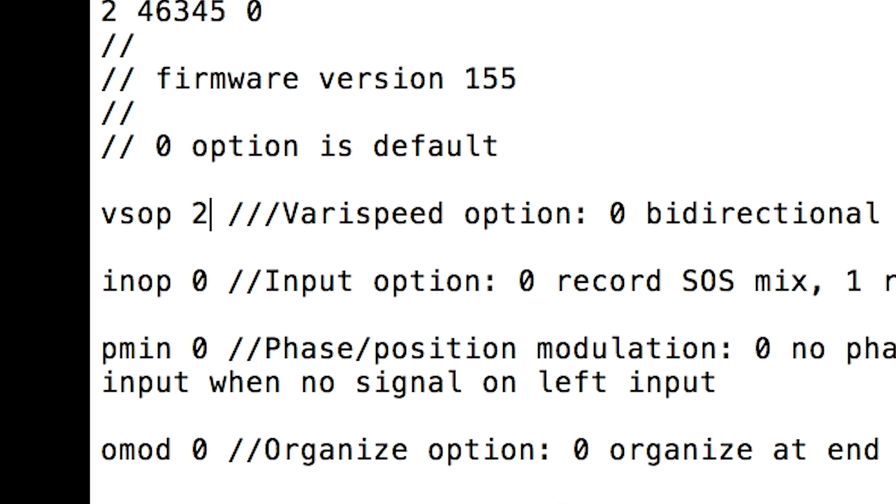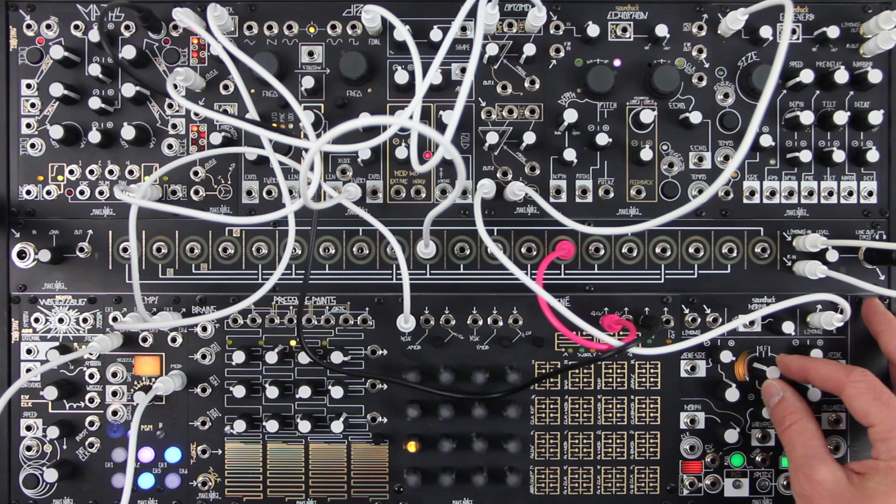Set to 2 for new single direction, volt-per-octave behavior. With this alternate behavior, playback happens only in the forward direction.